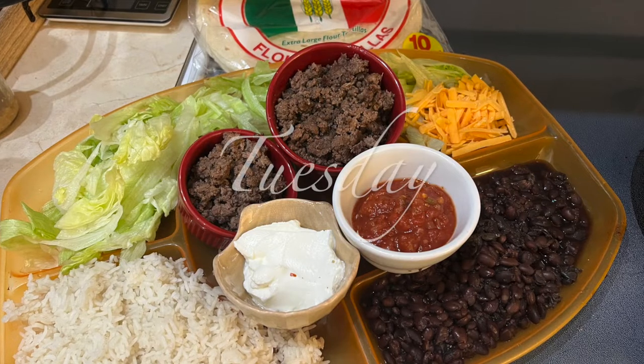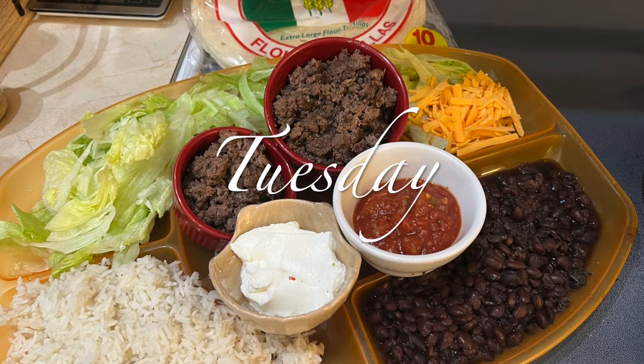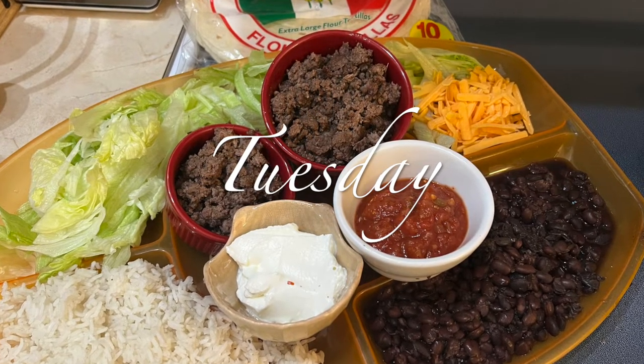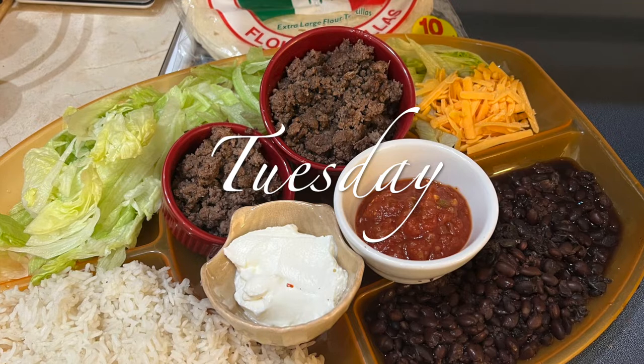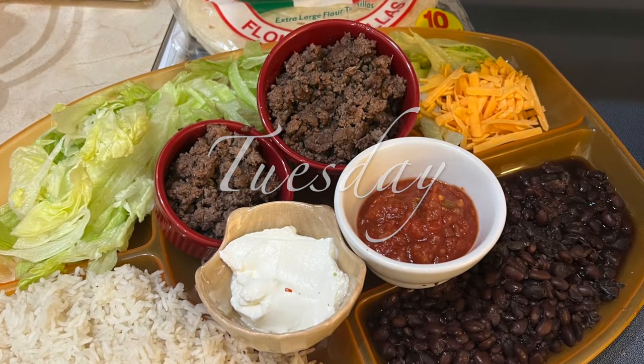Tuesday was a really easy night — basically all I did was cook the ground beef and make the assortment for burritos. Long work day, easy meal — it works.